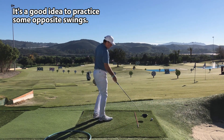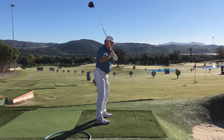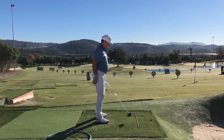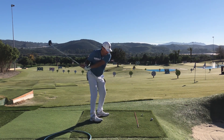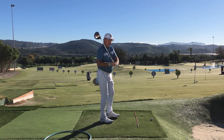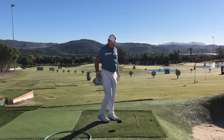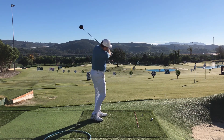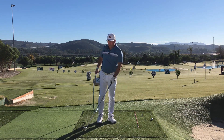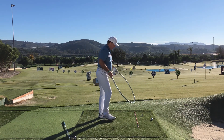With a club in my hand, the vertical over-the-top swing looks something like this — and so the opposite of that would be something like this. If you suffer from heel blocks or slices, try a drill where you feel like you're really coming from low and approaching from the inside.